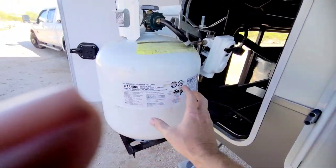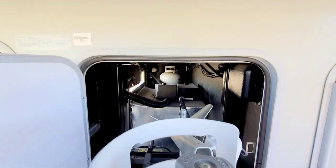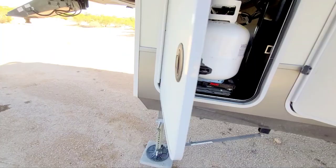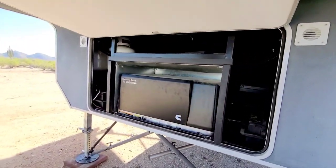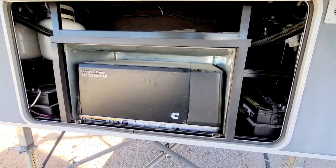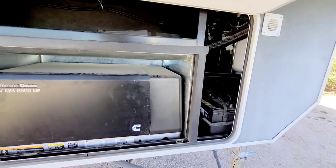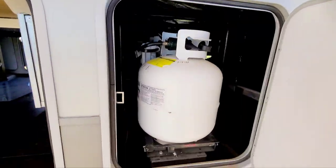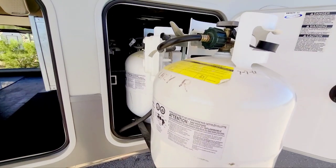There's one tank here with the regulator, and the second one would go here. On the other side there are two more slots. It also has a nice big 6500 propane generator and two batteries, one on each side. The battery tray slides out, which is nice — makes it very convenient for changing them.